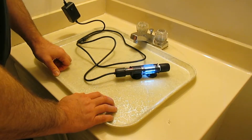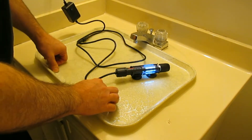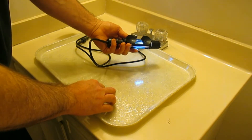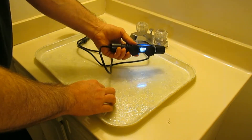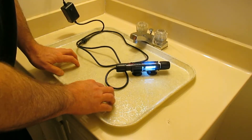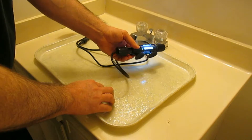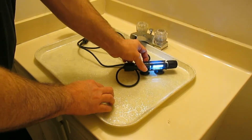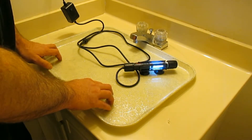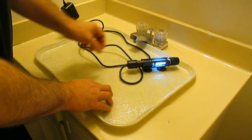Someone informed me yesterday that UV rays are blocked by any regular pane of glass, so doing this was actually pointless. It did make an interesting nightlight — it made the tank look kind of glowy when it was on after bedtime. I had it on a timer so that UV rays would not harm the animals, but hopefully the UV rays would prevent blackbeard algae from propagating. Well, the reason it wasn't working is because the UV rays are not passing through the glass.